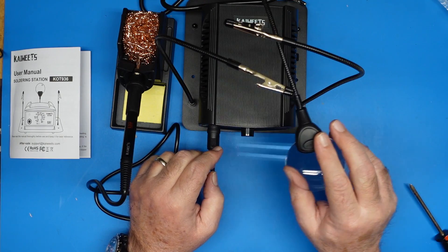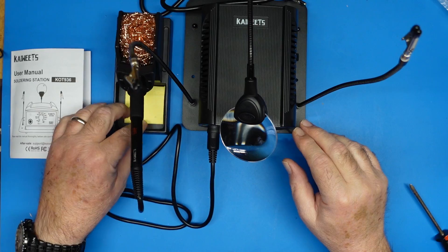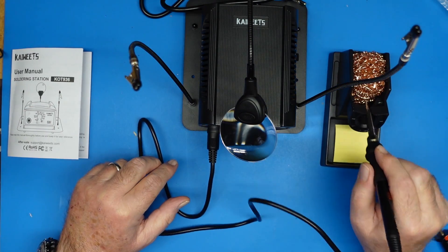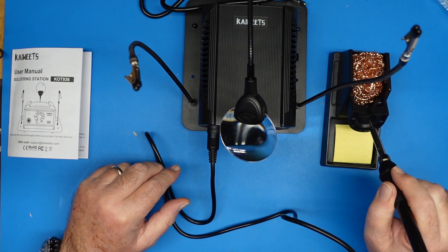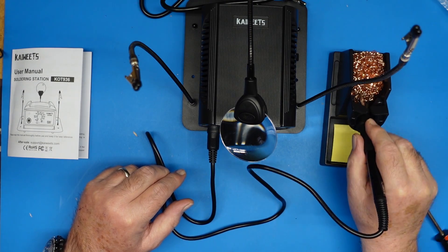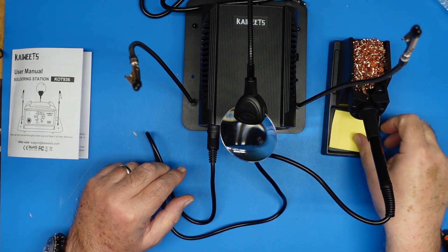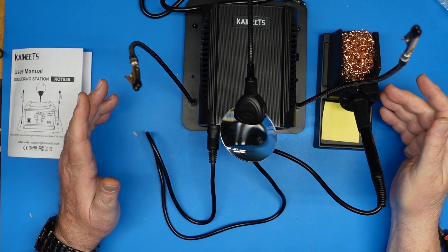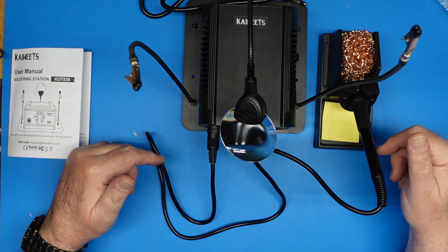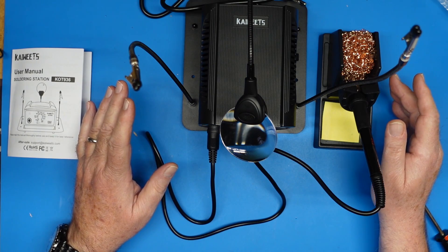This seems like a pretty solid station. I like this base — obviously the station can go on either side. You've got your steel wool or copper wool right there, and your cleaning sponge. I would probably drop a dime on a little bigger sponge, but that's me. But all in all, this is a nice looking station. I will put a link to this in the description below. I want to fire this thing up and see how accurate the temperature is.